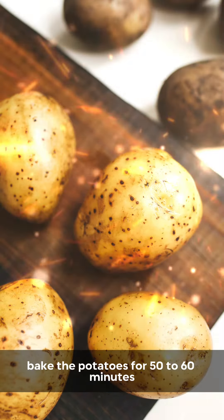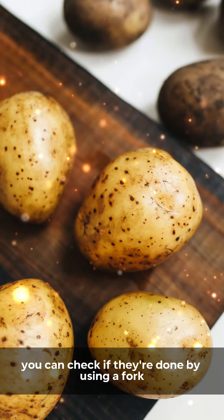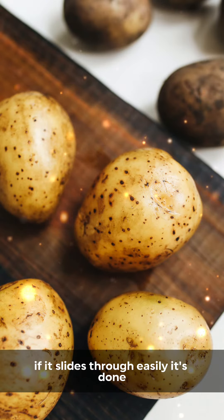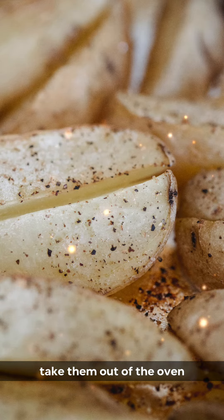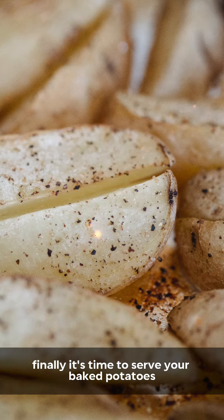Bake the potatoes for 50 to 60 minutes depending on their size. You can check if they're done by using a fork to pierce the potato — if it slides through easily, it's done. When the potatoes are fully cooked, take them out of the oven and let them rest for a few minutes before serving.